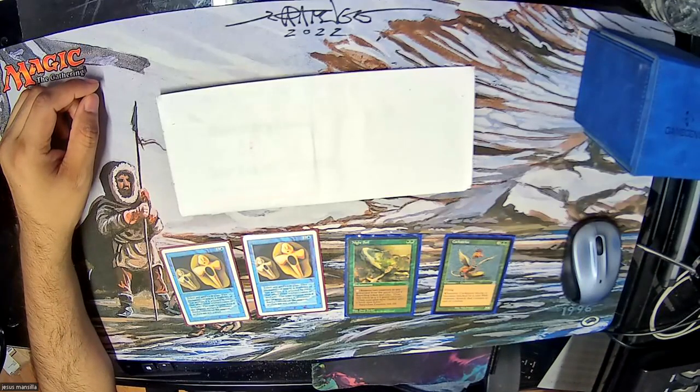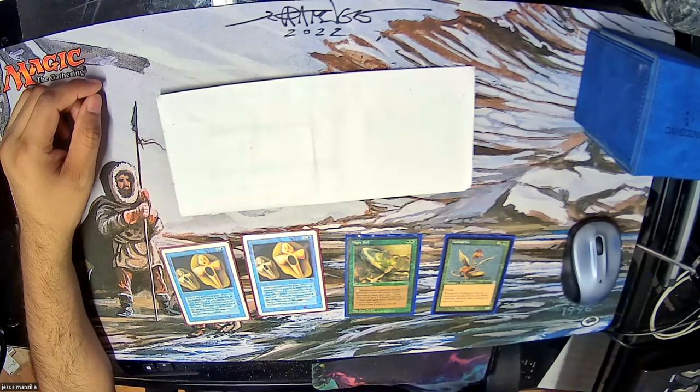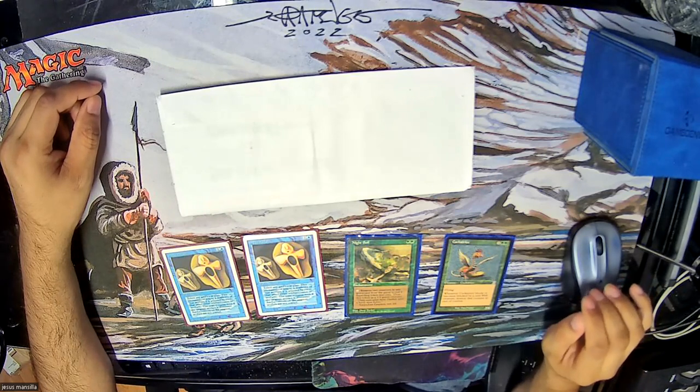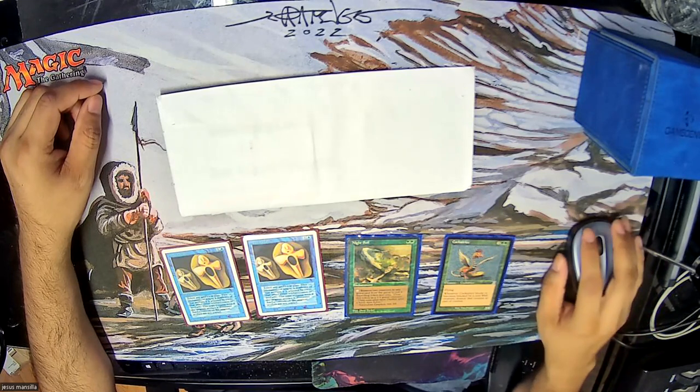Hello everyone, I'm Jesus and welcome to the next episode of Roads to Old School MTG. In this video I want to revisit the singleton format which I've been playing a lot in my playgroup — specifically 100-card singleton. My playgroup calls it Sisterton because it's from the Sisters of the Flame New York old school playgroup which I belong to.